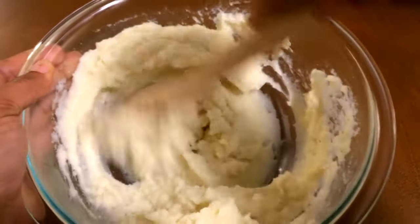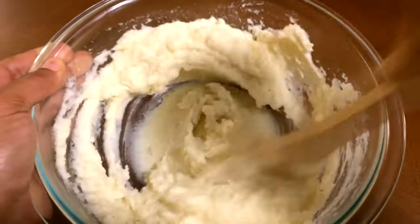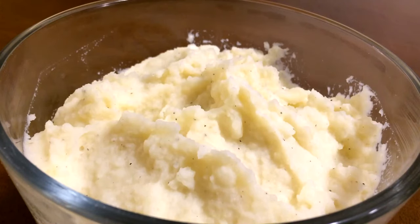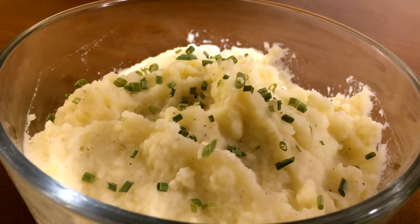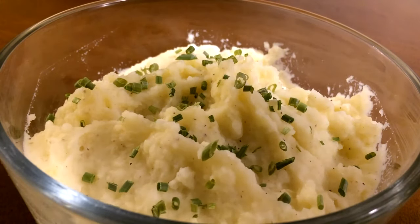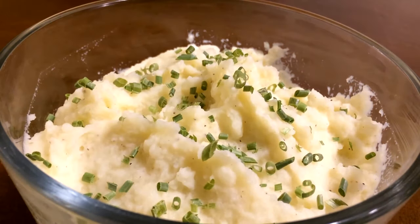This is the simple and easiest way to make potatoes and they are so creamy. Mashed potatoes are so simple, delicious, and so easy to make. I'm just going to go ahead and add some chives on there for a little bit more flavor and decoration. This is optional — of course, you don't have to do this, but I love chives. There you go, guys. The perfect mashed potato.